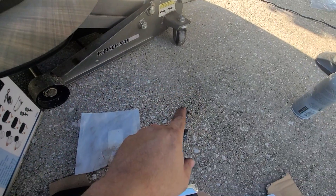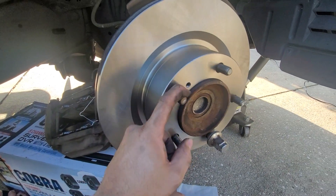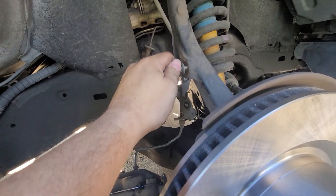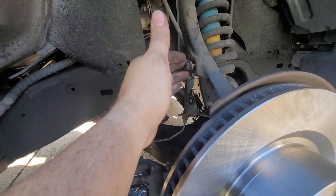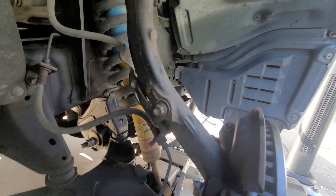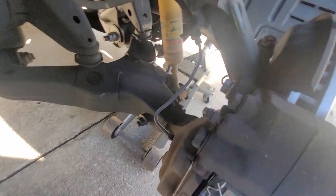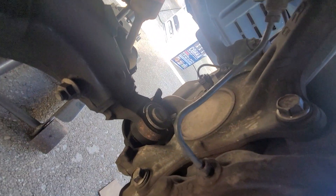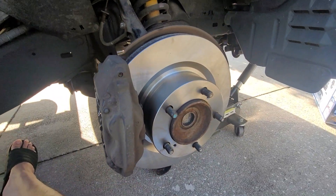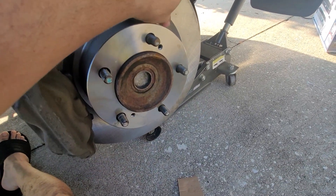I'll use the top bolt to hold it, put in the bottom one, tighten up the bottom one, tighten up the top one, give it a spin, test it out, make sure everything's nice and smooth. Then we'll put the tire back on. I want to make sure it's nice and loose because once I put this on I'll have the wiggle room I need to put that brake line with the sensor back. The brake line is put back — I had to clip that sensor back on there and get all the bolts back in. New brakes, some hardware, and the rotor itself.